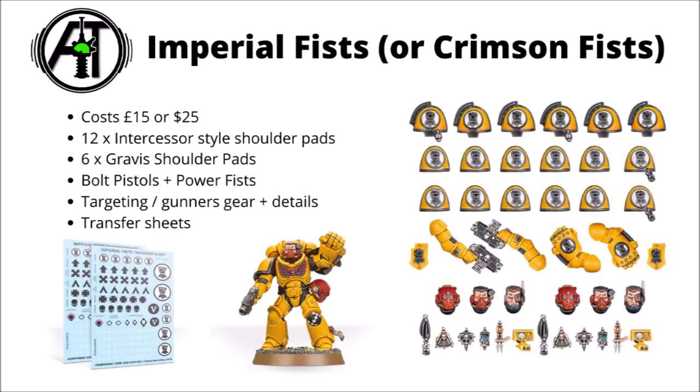The Imperial Fists one can also be used as the Crimson Fists, depending on how you paint them — it's the same icon, just painted a different colour. The sergeant's upgrades on this one are a bolt pistol and a power fist, which is very appropriate. Their additional trinkets and upgrades have gone for a lot more of a gunnery command type theme, with targeting optics on the eyes and various calculation type gear that you can have attached to their belts. They've even got a little signum array type thing which I think can be attached to their backpacks, presumably to help with all of their targeting data.